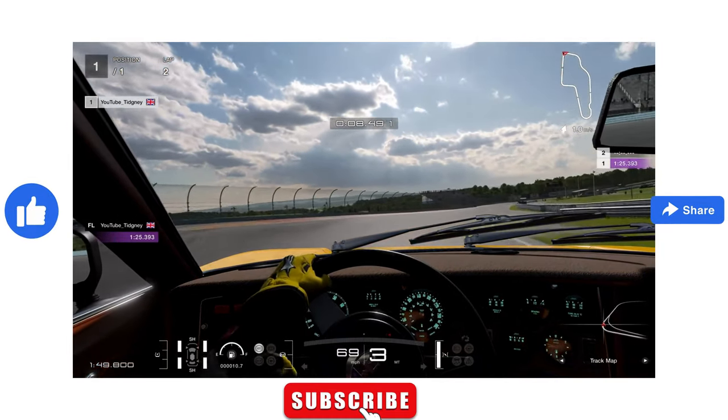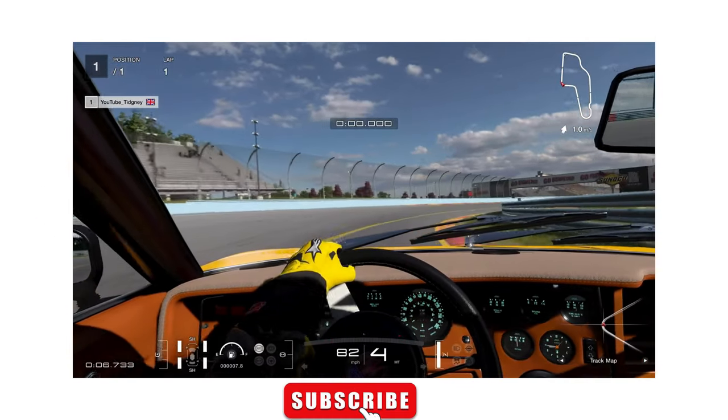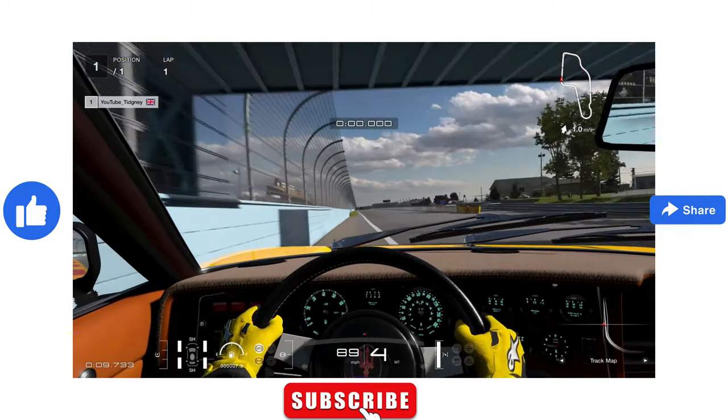So that's Race A — it should be fun. I think there'll be plenty of carnage and lots of dive-bombs coming into the big corners. Let me know what you think, and let's get on to Race B.